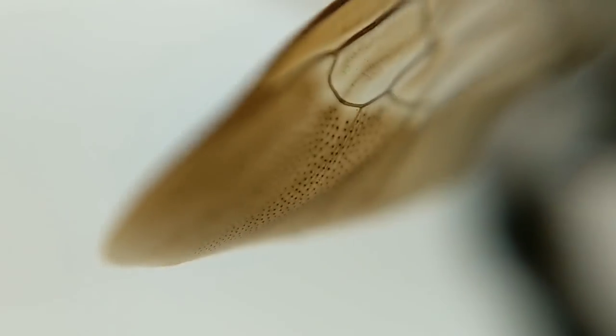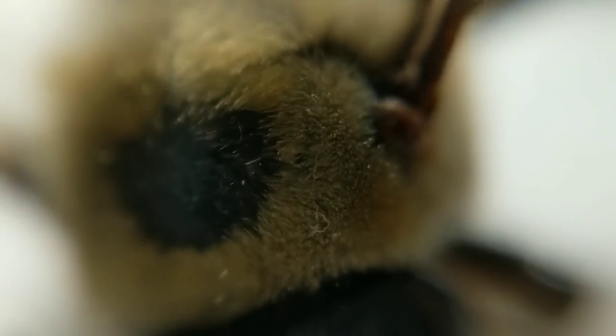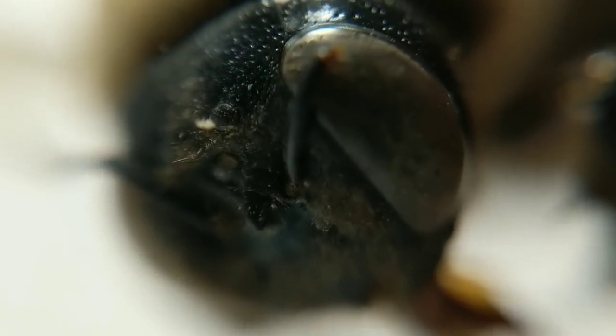Right now I'm going to draw this bee that I found dead in the window of my studio. I have a macro lens on my phone and I got some nice up-close shots of it. It's pretty creepy, but pretty amazing — all the detail, fascinating to look at.